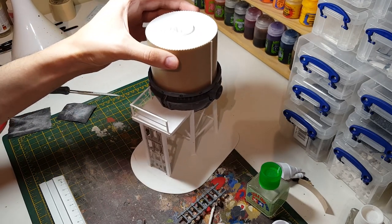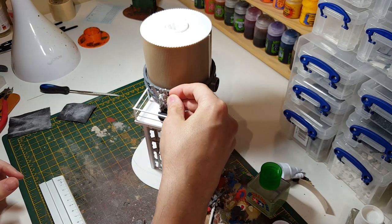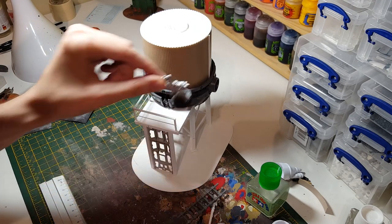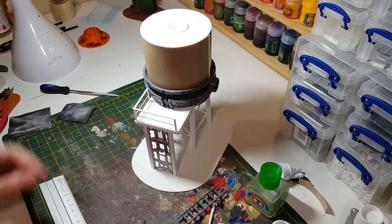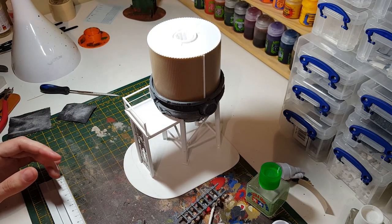Just so you can see the kind of scale — a standard 28mm miniature with a foot on there — so that's the idea. We'll get on with setting up for making a ladder and then get on with the detailing.